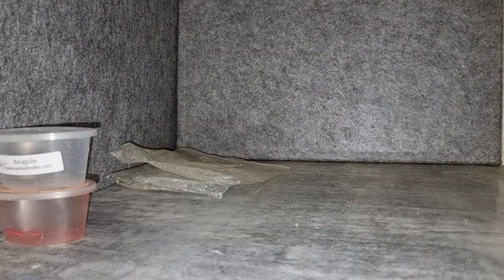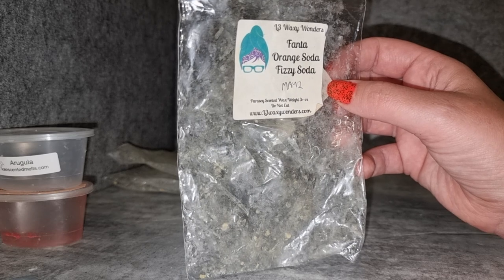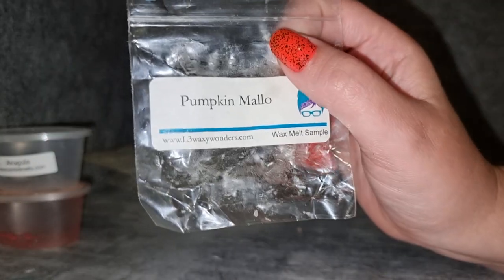L3 Fanta Orange Soda Fizzy Soda — it's okay. I think I'd prefer Fanta Orange Soda on its own without the Fizzy Soda, because the Fizzy Soda is like a lemon-lime fizzy scent. I was really hoping for a strong orange fizzy scent but it was orange plus lemon-lime, which wasn't as good for me. It threw well but I wouldn't get this again. I might try the Fanta on its own though.